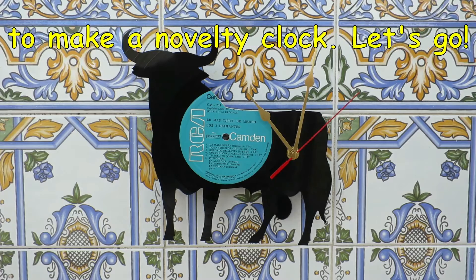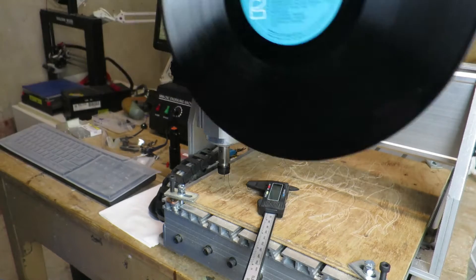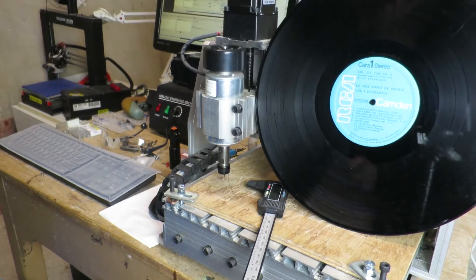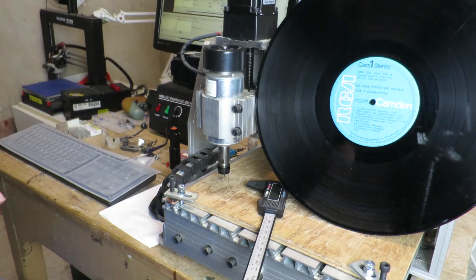How to make a novelty clock. I was looking for some suitable material to cut, maybe some acrylic sheet or something like that in black, obviously. And I was struggling to find something that was not overly expensive or too thick. And then, of course, the idea came to me: an old LP. It's vinyl — it should be relatively easy to cut. For added authenticity, it's a Spanish LP.